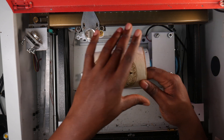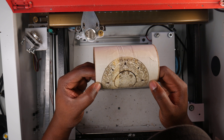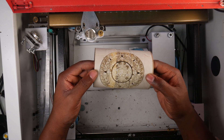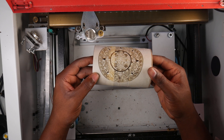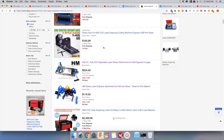When you connect a rotary axis, you need to change a few settings to make it work properly. Those settings are your steps per millimeter, but more on that later. Let's talk about the physical rotary attachment. There are a few options on the market, but generally speaking, there are two types.